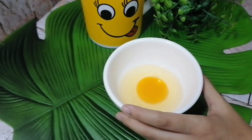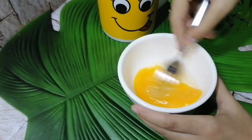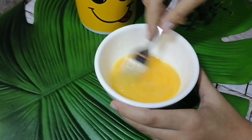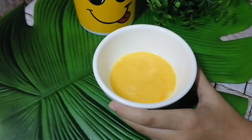In the meantime, we can prepare the egg wash. Beat one egg well, then set it aside — we will brush it on the sliders later.